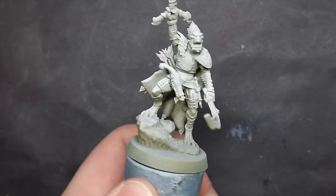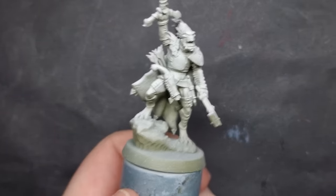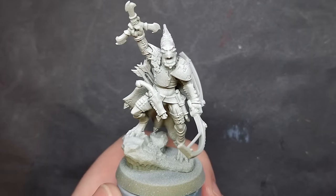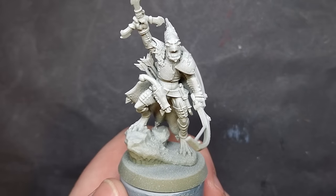The first thing I've done is prime this model with some Death Guard Green spray, and now I'm taking some Wraithbone spray and spraying this lightly from above. This gives me a nice two-tone coverage on the model. This is what we call a zenithal prime, and it's perfect for how we're going to paint this Crute.